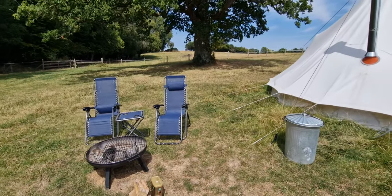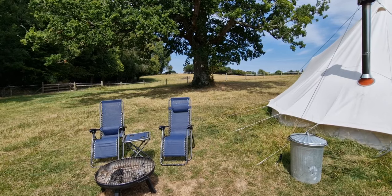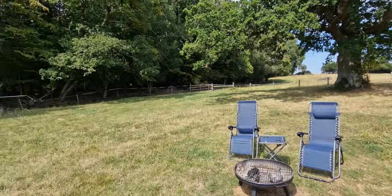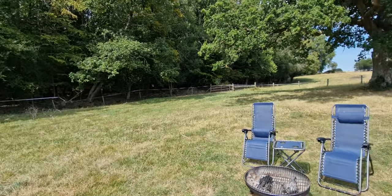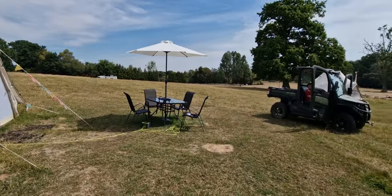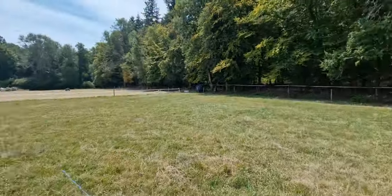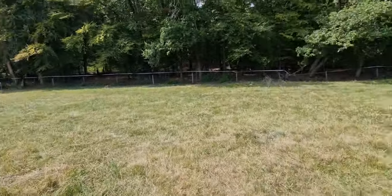However, it's August 2022 and it's very hot. The forest is tinder dry, so they currently have a ban on all open fires, which is rightly so because of the risk of fire spreading.